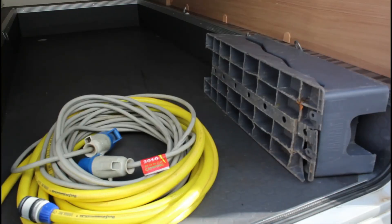All'interno del garage trovate sempre la canna dell'acqua, il cavo della corrente e i cunei di livellamento. In alcuni modelli è presente anche la bacchetta per il tendalino.